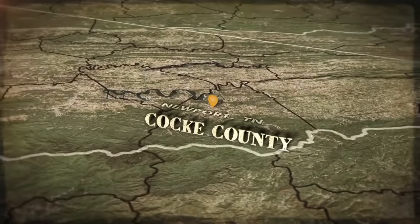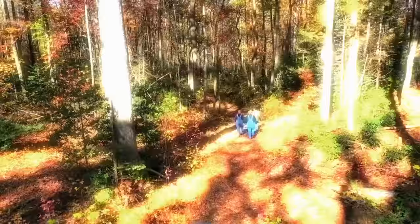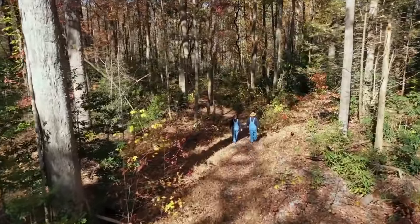In the woods of Cock County, Tennessee, Mark, Digger, and their young pupil embark on the righteous path to heritage Tennessee liquor.